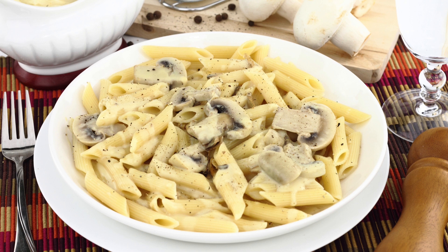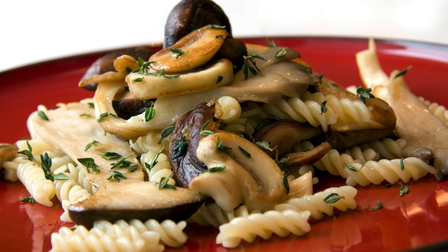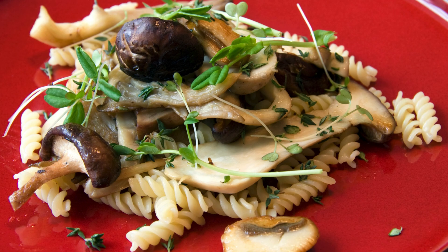Start by cooking the pasta in salted boiling water until al dente. Reserve a cup of pasta water before draining. Heat olive oil in a large skillet over medium heat. Add the mushrooms and cook for 5 minutes until browned. Stir in the courgette slices and garlic, cooking for another 3 to 4 minutes until tender.